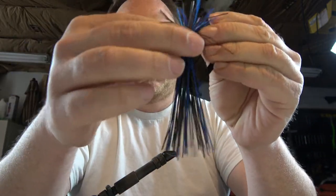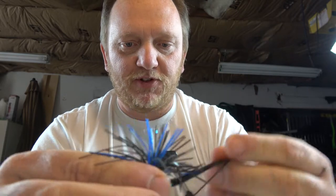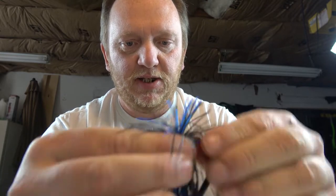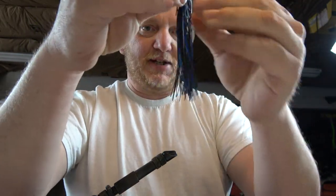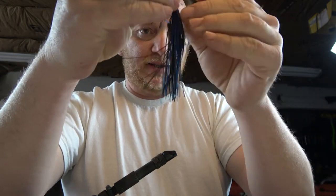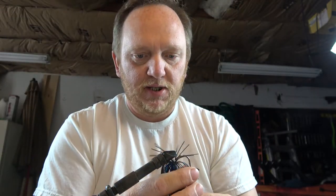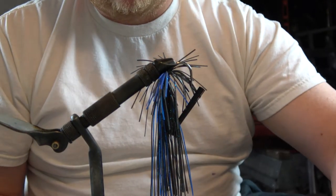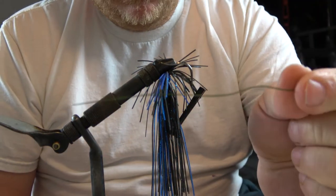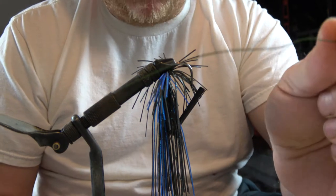This jig had the blue on top — I always like the blue on the bottom, so we're just going to spin that so the blue is now on the bottom. You got yourself a custom Hack Attack jig. I want the strands to kind of separate out and be nice and pretty. Then we're going to take that and just put it in the vise just like this. You're going to take a section of green floral wire — that's what I use, you can also use copper wire.